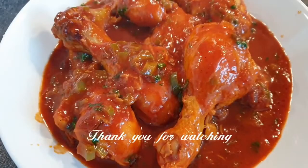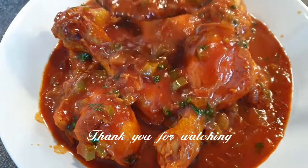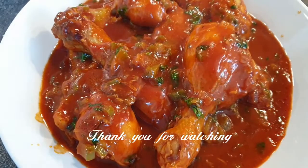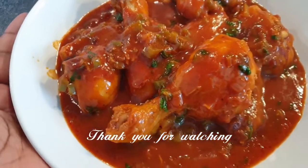And there you have it. I hope you did enjoy this recipe. You can see how thick my stew is and that's how I like it. Thank you so much for watching. If you like this video, please give it a thumbs up and I'll see you guys on my next one. Bye bye.